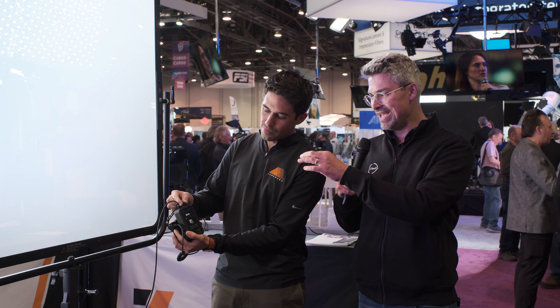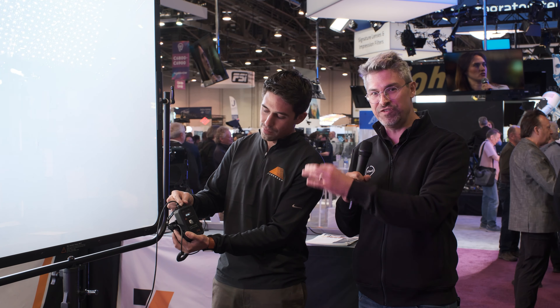This is all happening through a V-mount powered hand controller unit. That's right. This is our universal controller. It works for both of our frames, which is the 2x3 and the 40 inch by 40 inch.